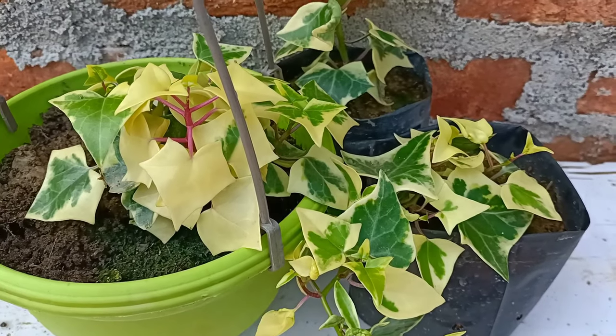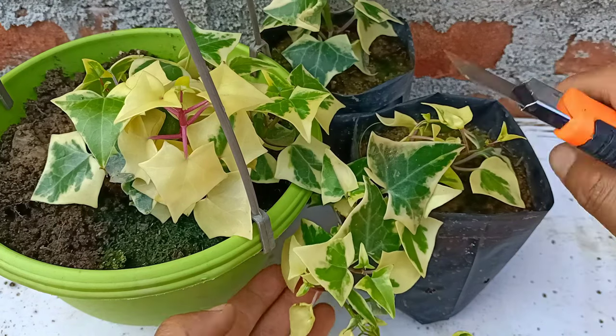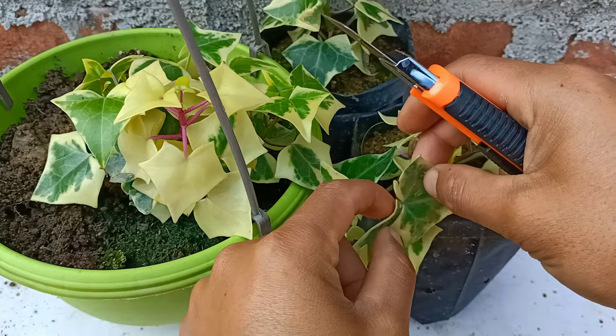We can grow English ivy from leaves during any month, but winter will be the best time for growing English ivy.